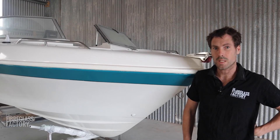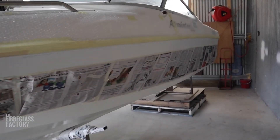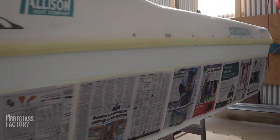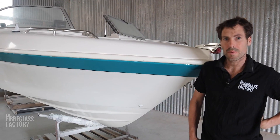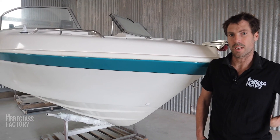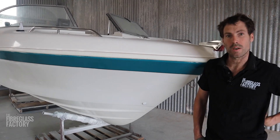On this hull we've actually done a full respray. There was quite a bit of damage underneath and it was going to be a lot of work to do gel coat repair, so we fully sanded the whole hull, repaired the sections that were damaged, and then fully resprayed it with a two-pack marine paint. As you can see, it's come up quite nice.